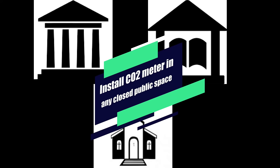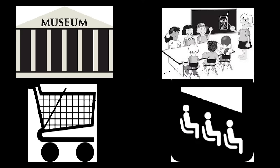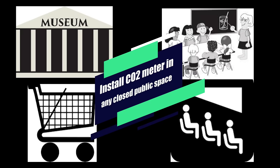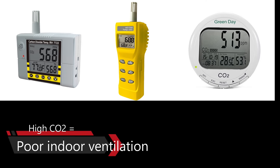Install the CO2 meter in any closed public space where people are gathering, such as an office, meeting room, classroom, mall, theatre, metro station, library, gym, church, hospital, or exhibition hall. If the measured CO2 value is high, it means the indoor ventilation performance is not good enough.